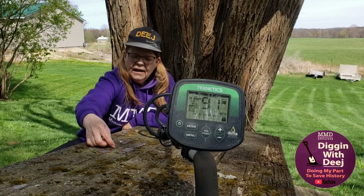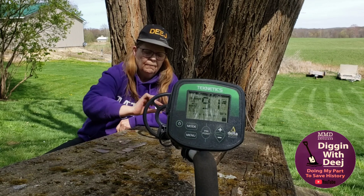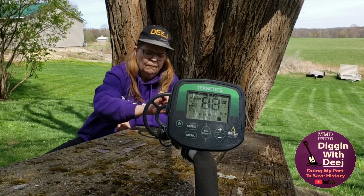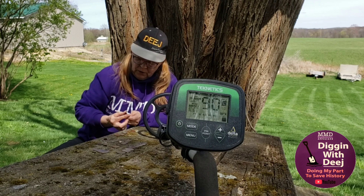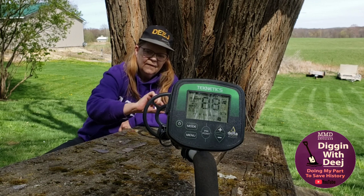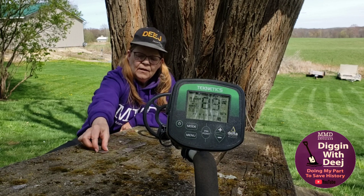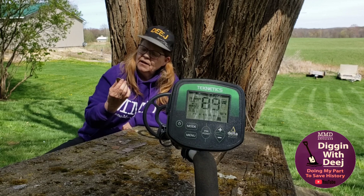Then we have a Sacagawea dollar. We've got a presidential Calvin Coolidge dollar. Then we've got an Eisenhower dollar — it's a 1972.